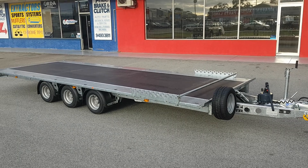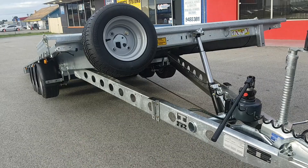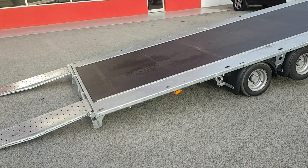I'll just tilt it and we'll continue with the video showing it tilted up. We have a single ram. The ramps just clip on.